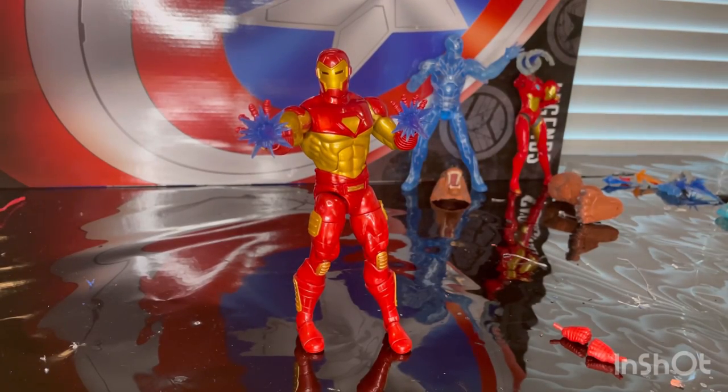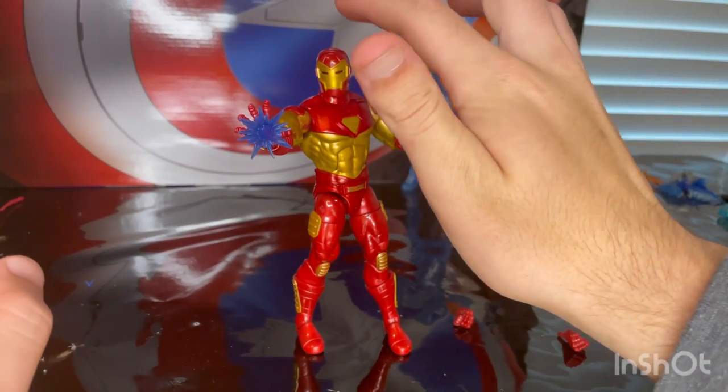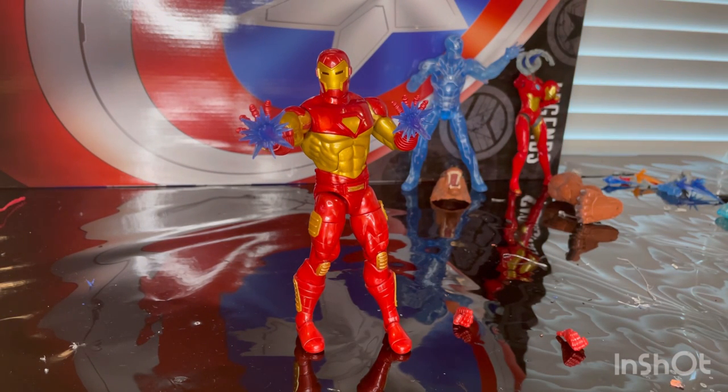The only problems I had: I wish they had painted that top sculpted piece gold like in the box art, and the head articulation is very limited — he can barely look up, so it's hard to get a proper flying pose where he'd be looking upward. Those are the only disappointing parts, but besides that I do recommend getting him.